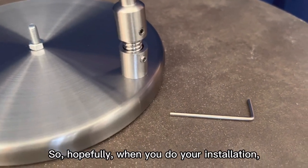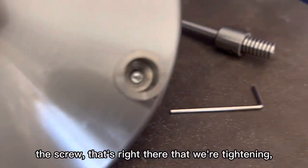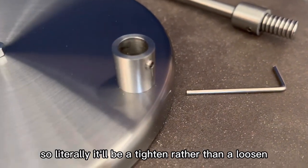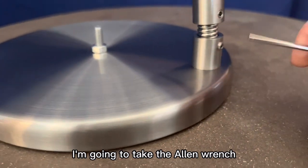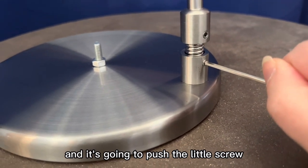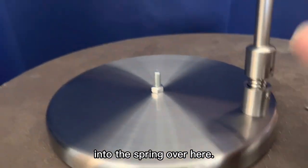So hopefully when you do your installation, the screw that's right there that we're tightening is not going to be sticking out. So literally it'll be a tighten rather than a loosen followed by a tighten. I'm going to take the allen wrench and put it in this bottom hole and I'm just going to tighten it and it's going to push the little screw into the spring over here.